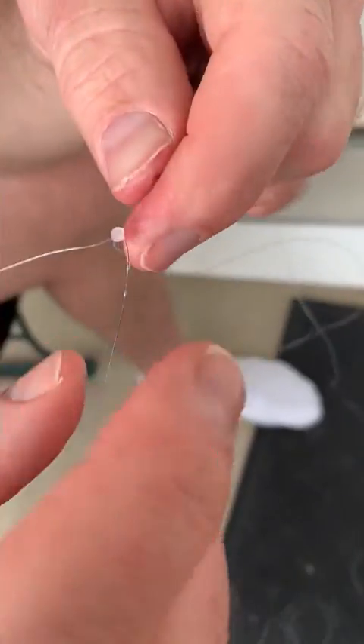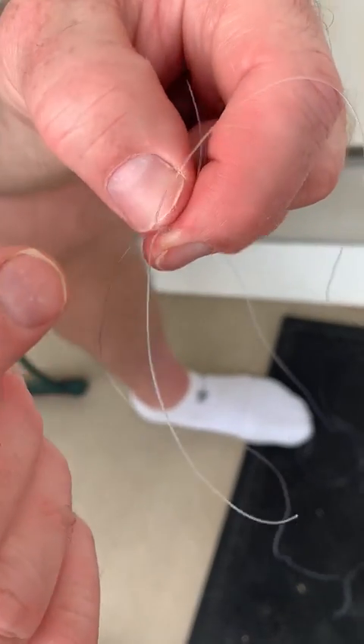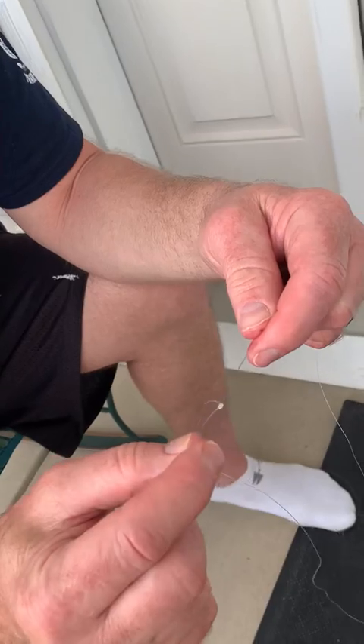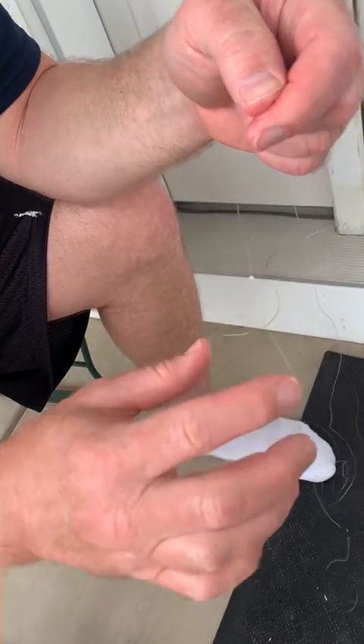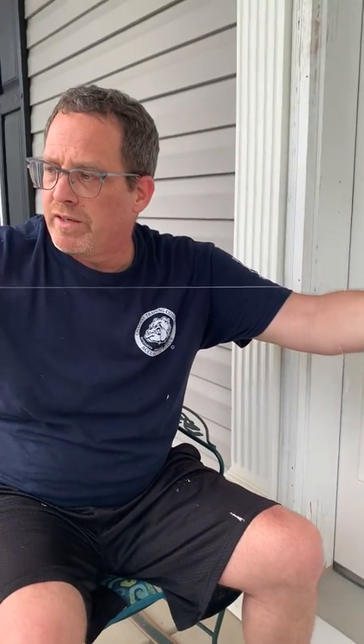So now what you end up with is two pieces that you snip off right there. Snip those two pieces off and then you have your line. And you just saved yourself whatever a leader costs.